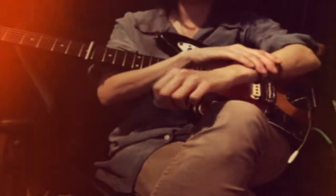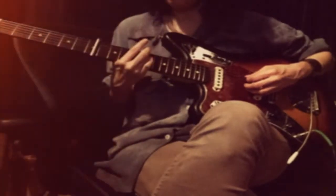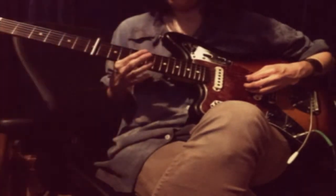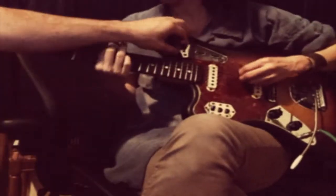Is it in tune do you think? I don't know. Play that first note. Looks in tune, that first one.